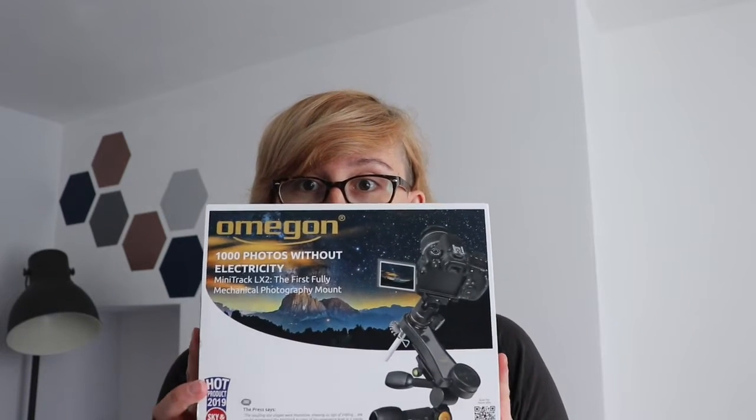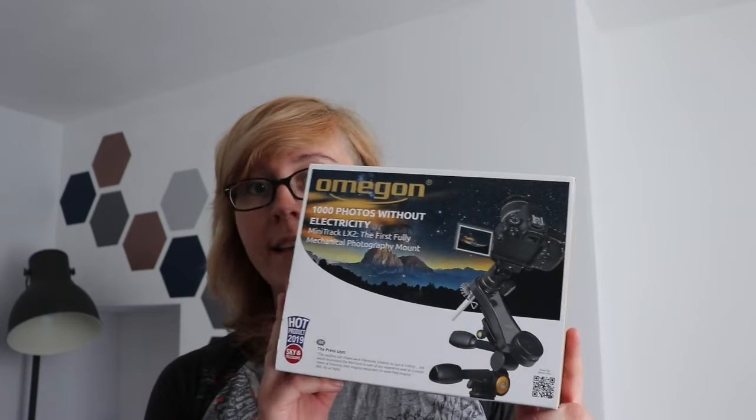Hi everybody, today's video is on my latest purchase, which is the Omegon Mini Track LX2 mount. We're coming into the summer season, which is galaxy season, planetary season, but there's also the core of the Milky Way rising at a nice time to take photos of.